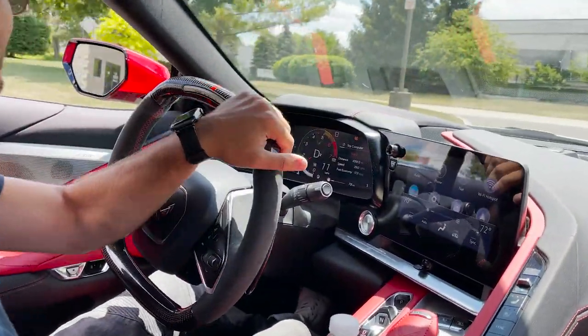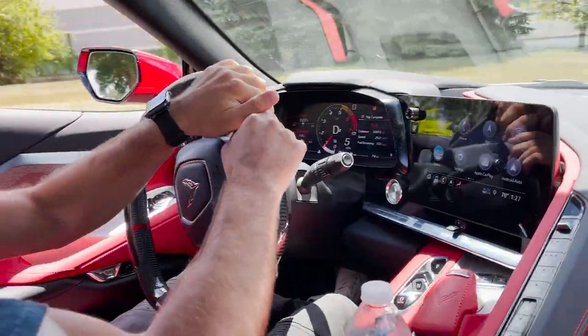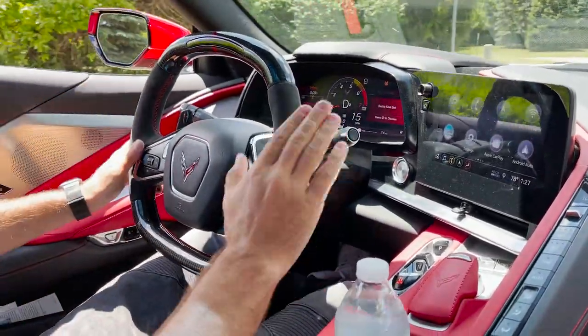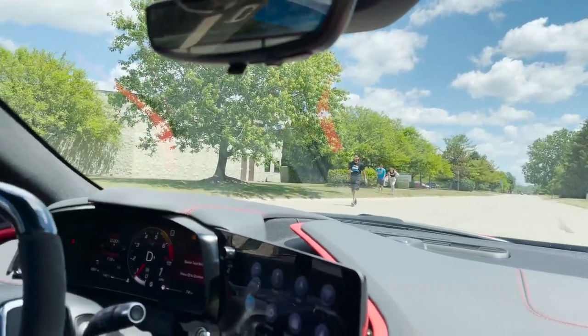Heading to the Next Gen Speed pit — gonna burn out these tires real quick, first burnout on this car. This car actually has a burnout mode where you turn the traction off, hold the paddles in, and it slides up the clutch so you can dump it and burn the tires out. Shan Speed team is with us right now.